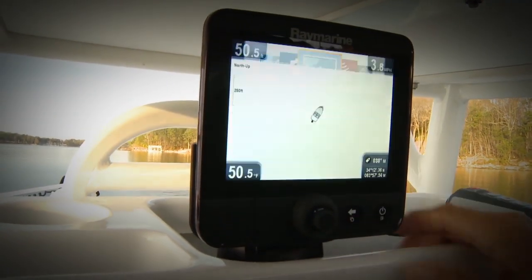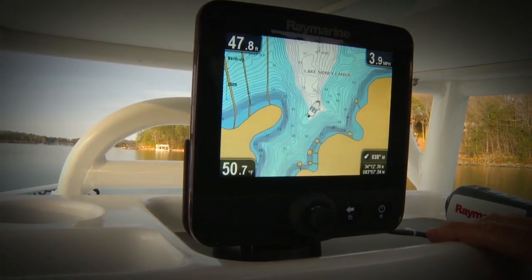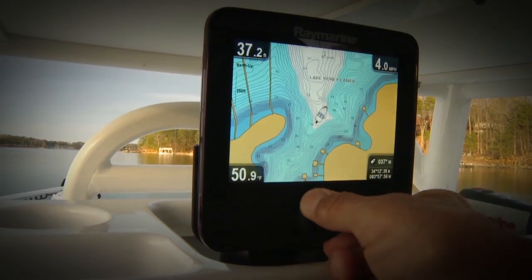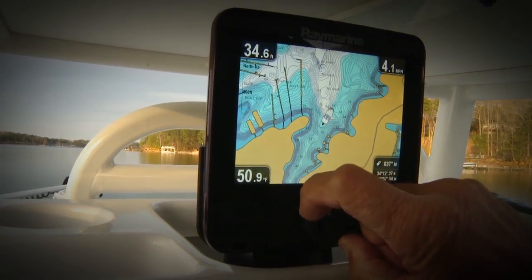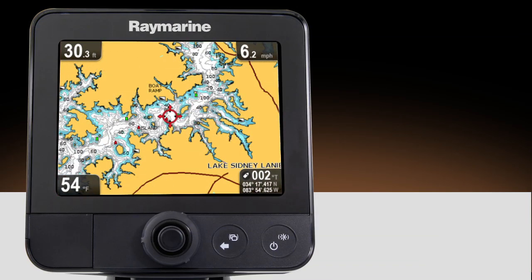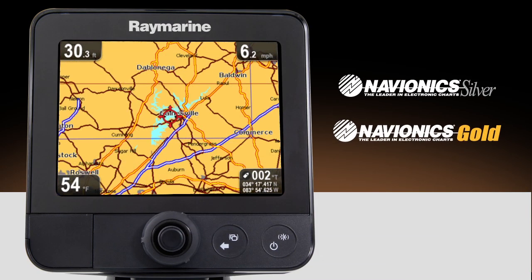Dragonfly is more than just sonar. It's actually a combo unit that also has a full-featured chart plotter with a built-in 50-channel high-precision GPS. Dragonfly units are available with your choice of high-quality Navionics silver or gold electronic charts.